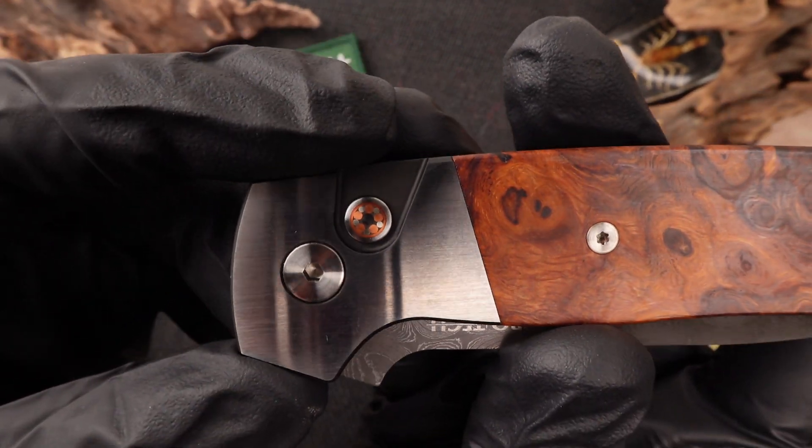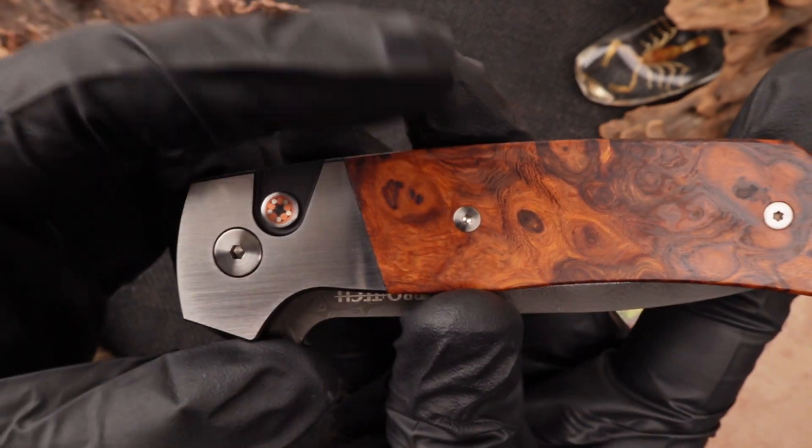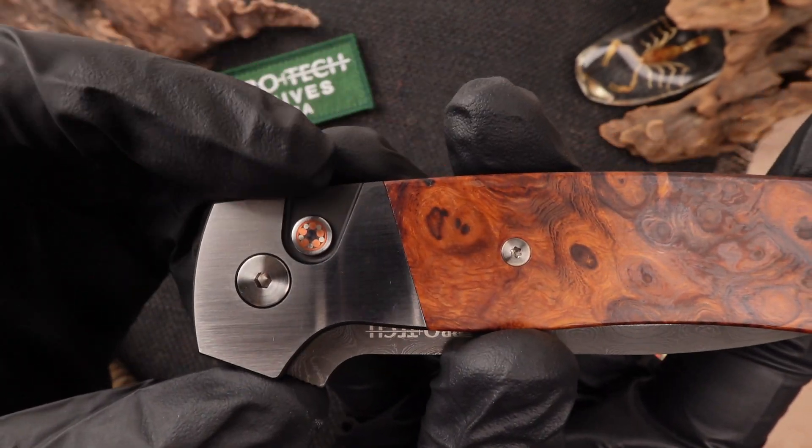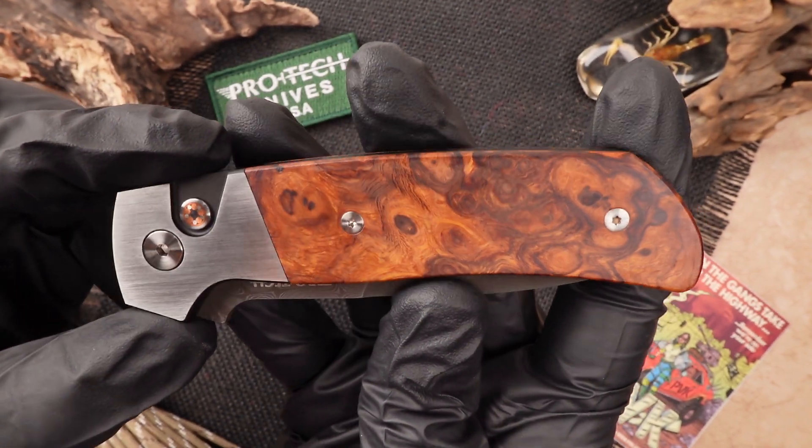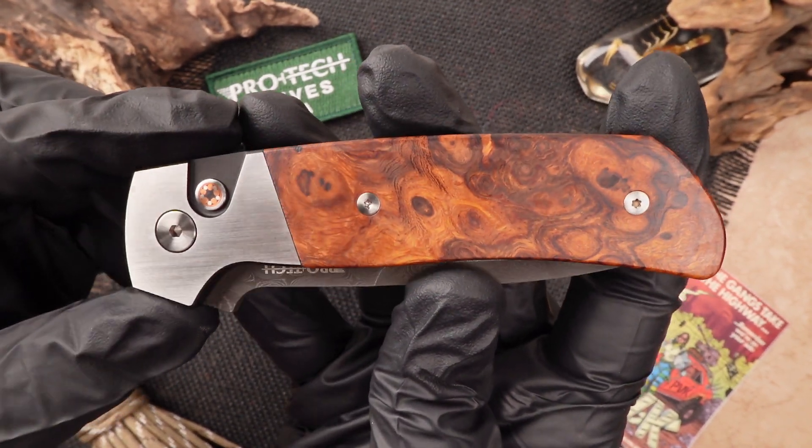The button is done in this unique mosaic pattern matching with the Desert Ironwood handle scales with that sort of orange brown color. Hardware is fully done in a satin finish to match with that satin finish bolster.